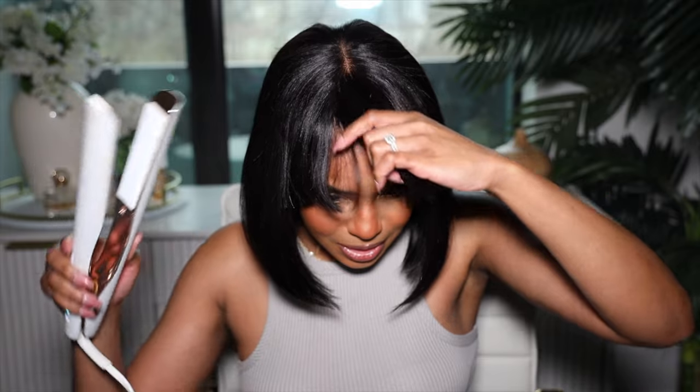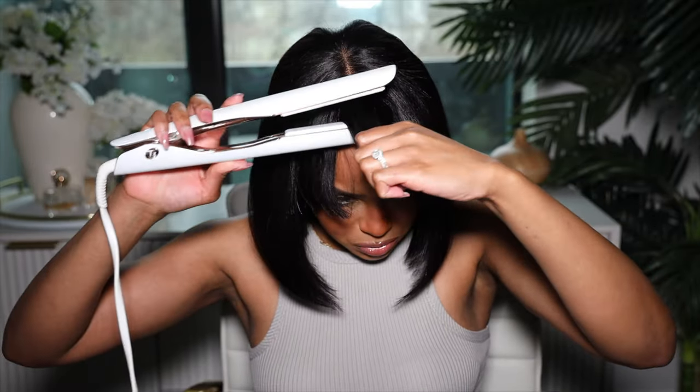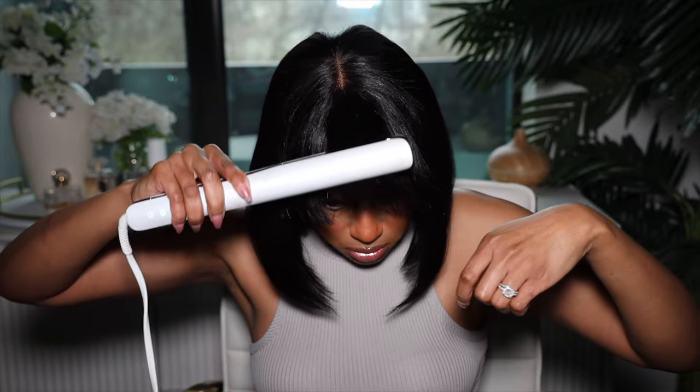I've been going to the gym with my sister a little bit — I don't know why my arms are looking like this, I didn't even have a protein shake today. This is really cute. I want to see if I can curl the bangs — should I just curl them like this?